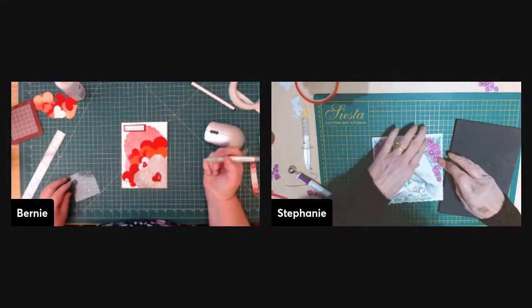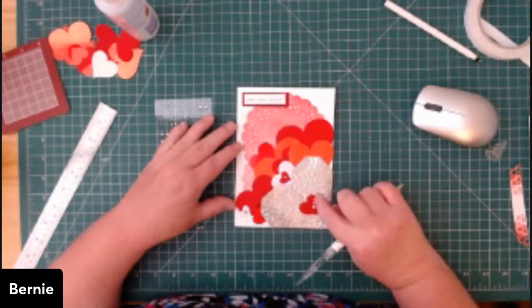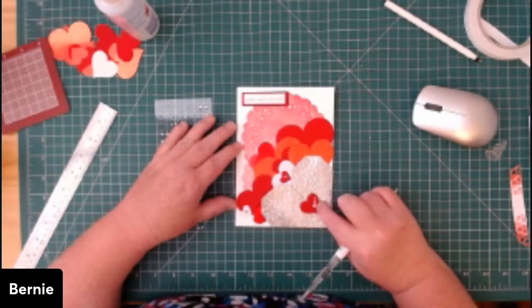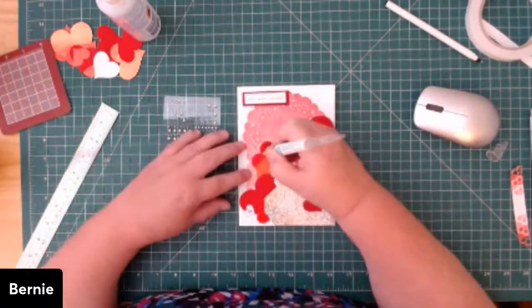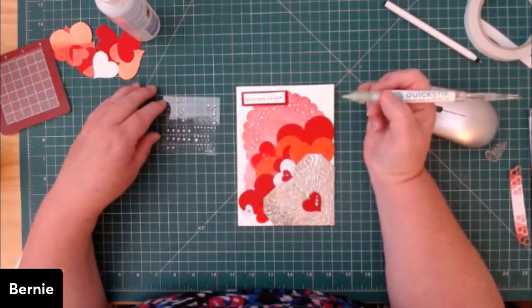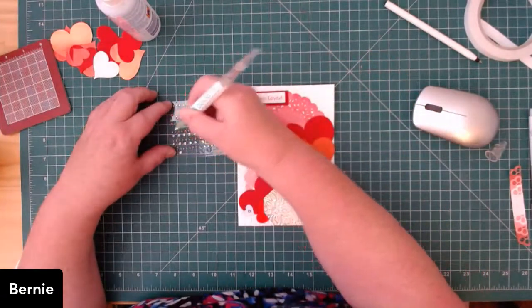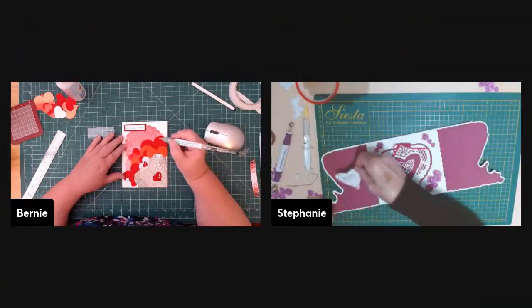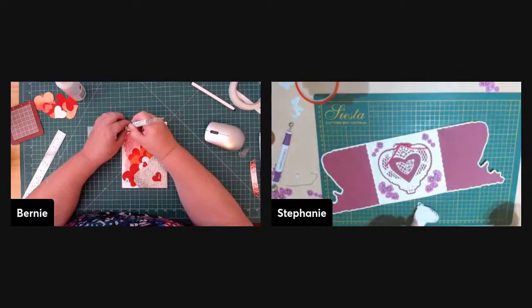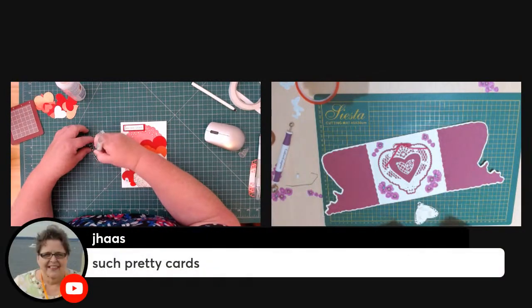Bernie is attaching nouveau drops and rhinestones. She did the nouveau drops earlier so they could dry, and is now adding a couple of rhinestones using what looks like a sticky tool. It's the We Are Memory Keepers version — they all look pretty much the same. The tip: get your nouveau drops on before you start, otherwise they end up squished at the end.